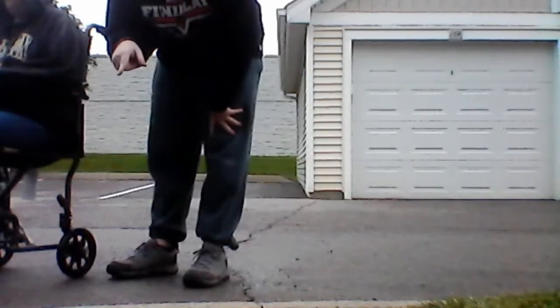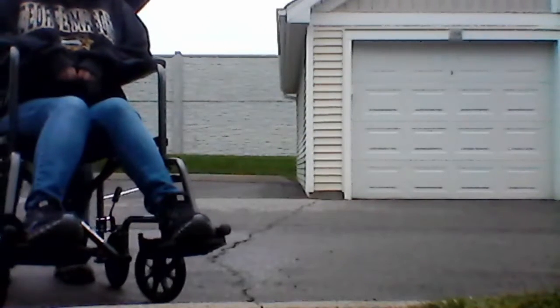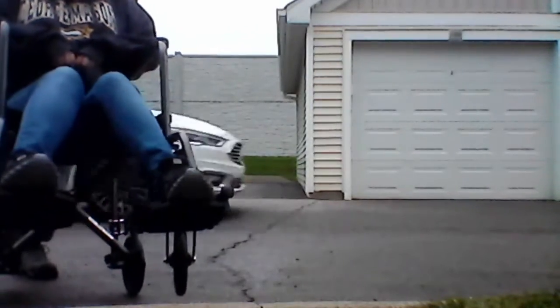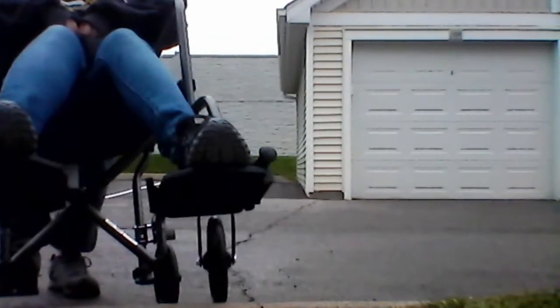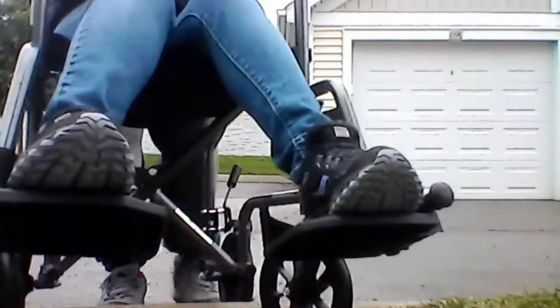Since we're in front of a curb, we'll demonstrate curb mobility. On a chair she could do safely she would wheelie first, but since this is caregiver-dependent: push up on the back to have the front wheels go up onto the curb, then the caregiver lifts the person up.